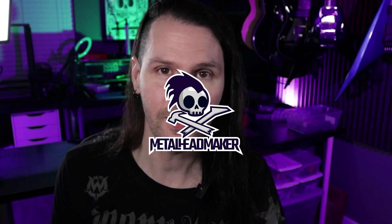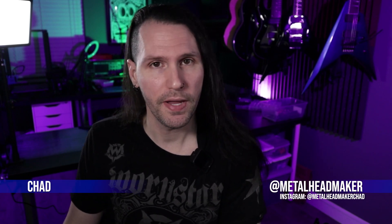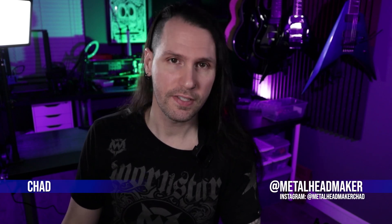I promise you, you've never seen a guitar like this. Hello, my name is Chad at Metalheadmaker on most socials. This is the sixth video in a guitar build series like I'm guessing you have never seen unless you've seen the first five videos. But if you haven't, you should go watch those first and then come back to this one. Just a super quick recap on where we're at.